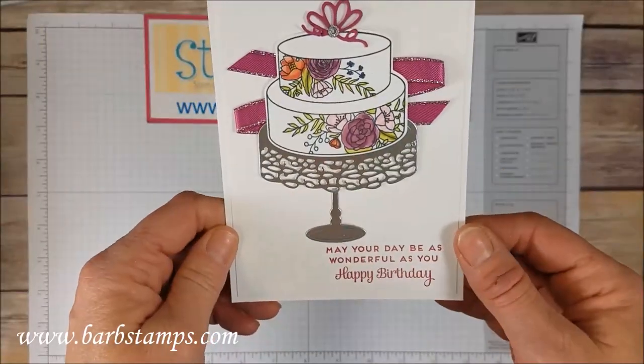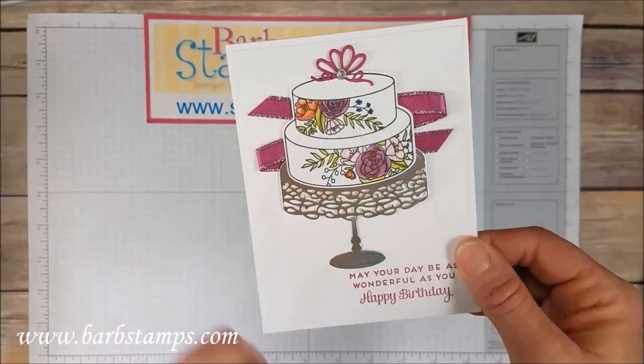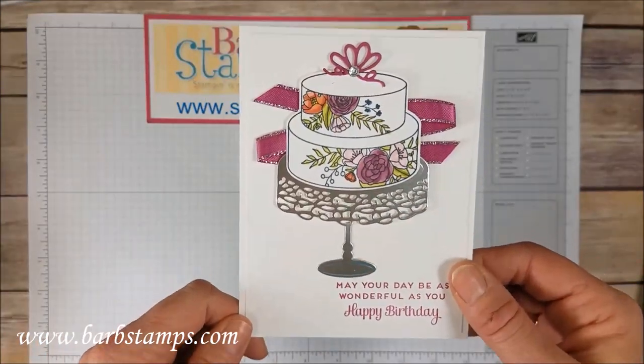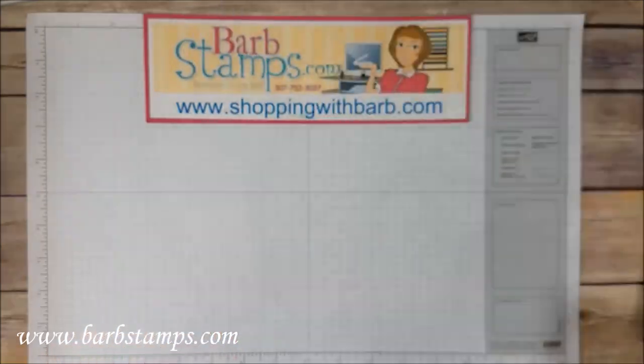Here is a very striking card on all white — I love this. We've got the little tiny bow at the top of the cake, colored cake, the cake plate, and then the cake stand, and just some zig-zag ribbon in the back. I just think that's super great — birthday card, but you could use this as an amazing wedding card as well.